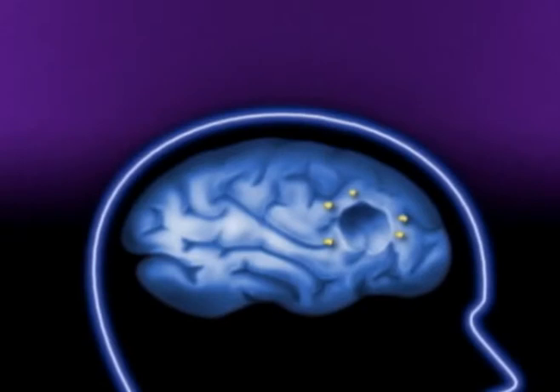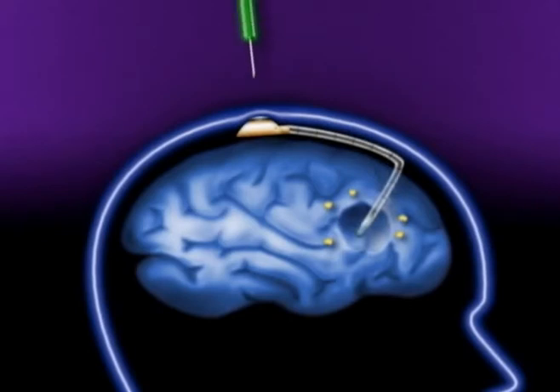After surgery to remove the tumor, the uninflated GliaSite RTS balloon catheter is placed inside the space left by the removal of the malignant brain tumor. The other end of the catheter extends outside of the skull and is concealed underneath the skin at the top of the head.